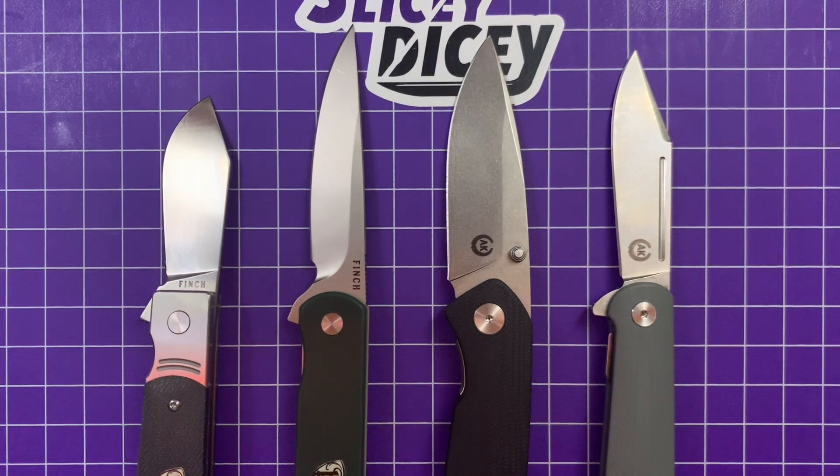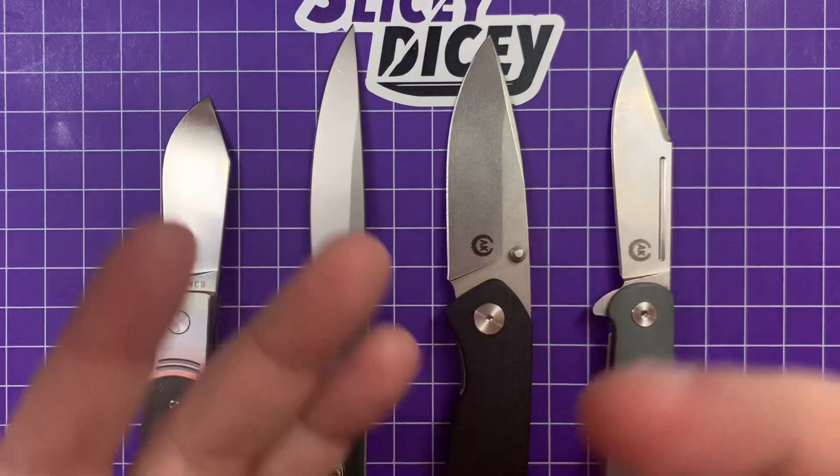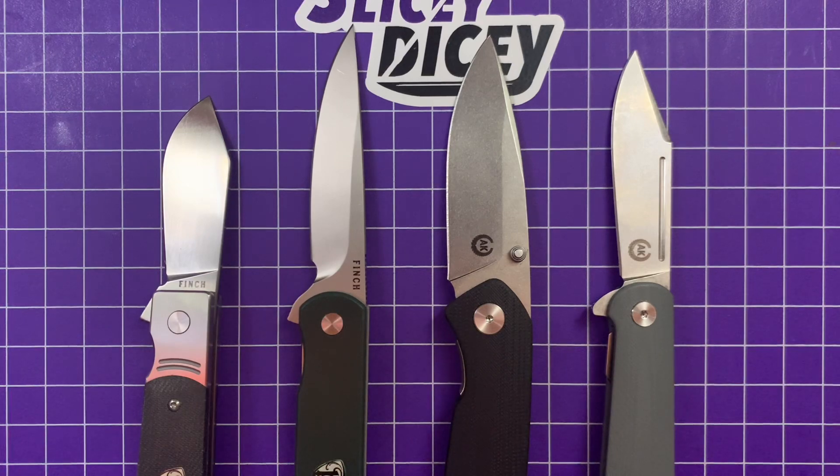Hello, Slicey Dicers. This is Brian with another rapid fire review session for you. Pew pew. I'm sorry — you guys love it when I do the pew pews. I feel very silly to my soul when I do it, but I'm going to keep doing it until you guys tell me to stop. Someone please tell me to stop.